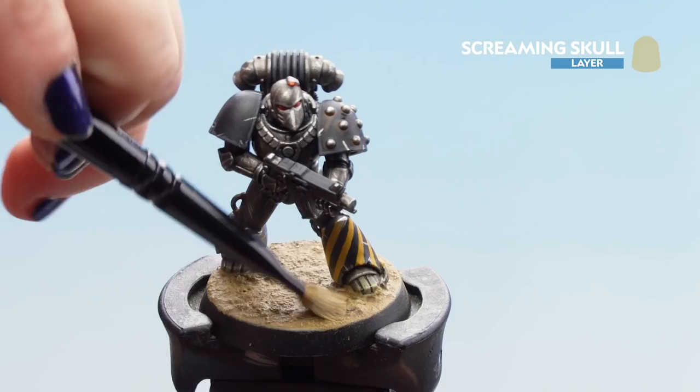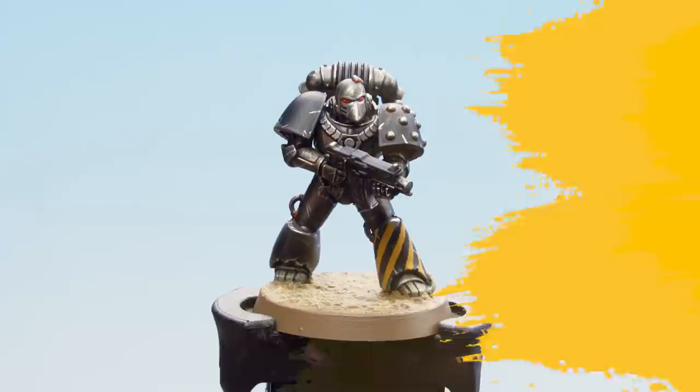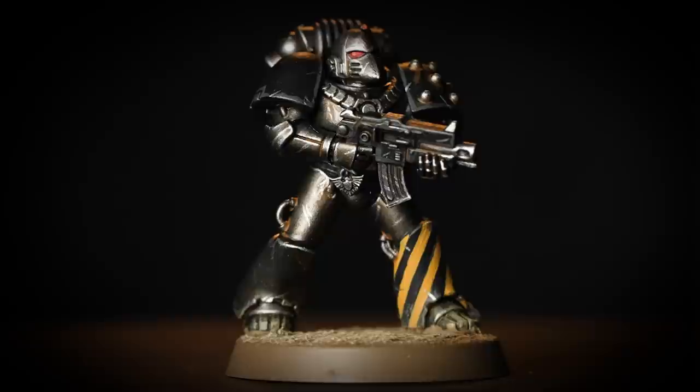Now that our first dry brush is dry we can move on to Screaming Skull, being a lot lighter with this just to catch those raised areas. With the base done, all that's left is to paint the rim in a colour that matches the rest of your army — here we've used Steel Legion Drab. With the base complete and the rim painted, our legionnaire is ready to join his brothers in the fight for chaos and the Warmaster.